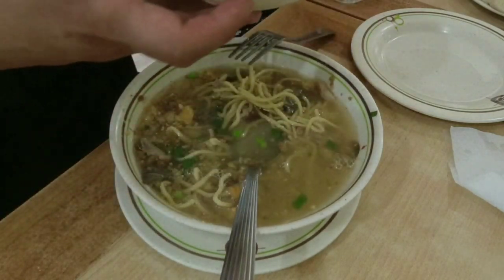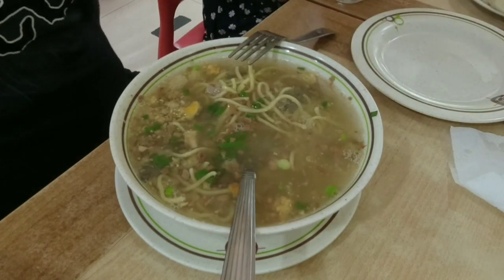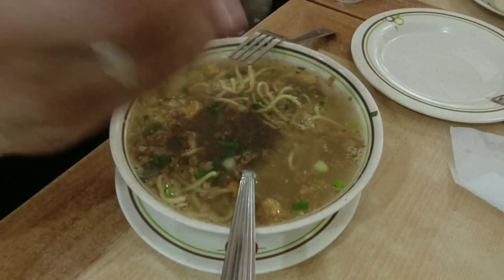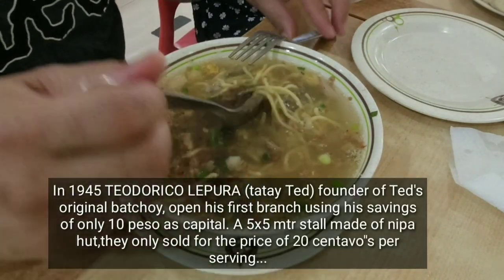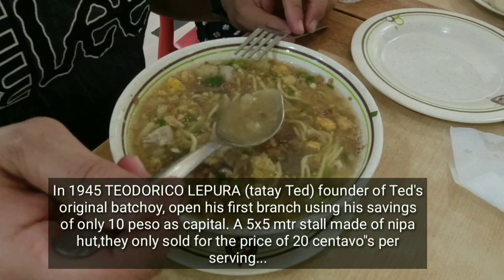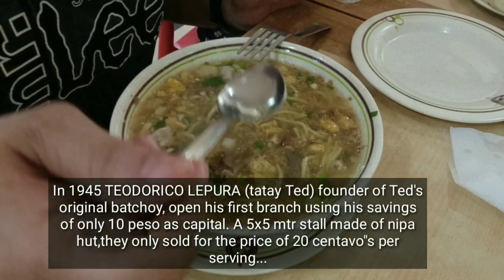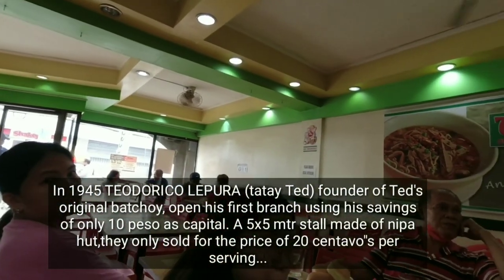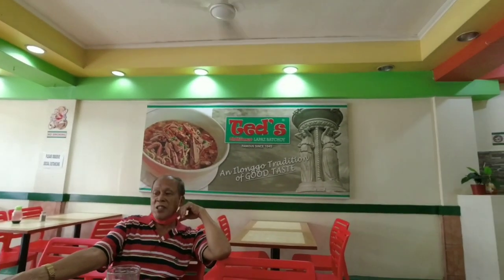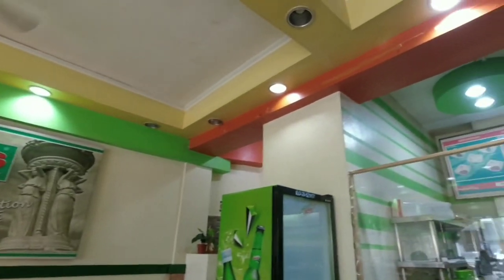Kung mahilig po kayo sa sabaw, lalo na po pagtag-ulan, talagang sold na sold po kayo dito. Yung Ted's Old Timer La Pas Batchoy, nag-originate po noong 1945. Ito po'y tinayo ni Teodirico Lipura, o tinatawag nilang si Tatay Ted — siya ang founder ng Ted's Original La Pas Batchoy. Nag-open po siya ng unang pwesto sa loob ng La Pas at yung pwesto na yun ay lumago, nagkaroon na pong branches sa iba't ibang lugar dito po sa Iloilo.